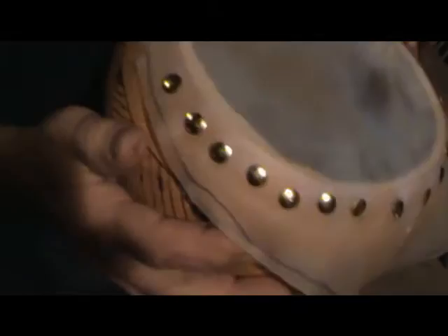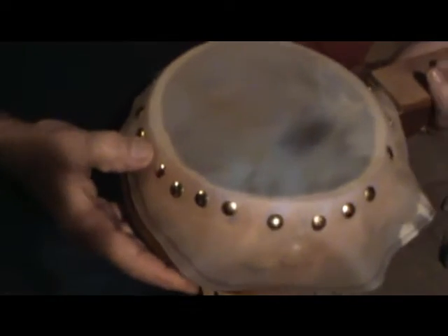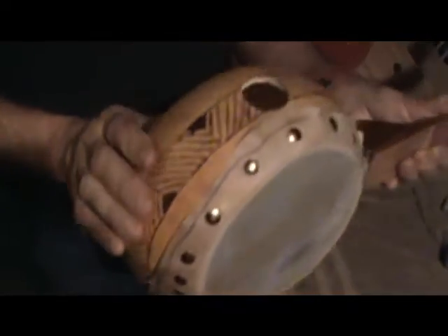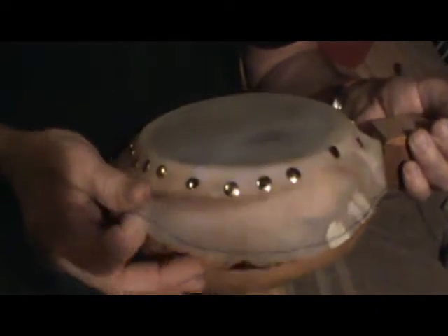The calfskin is attached with thumbtacks, which I just pushed through with my thumb. If I was doing this on a wooden-bodied banjo I wouldn't be able to do that — I'd have to tap them in with a tack hammer, which is a little extra work. I really like the gourds because the material is like a dense cardboard.